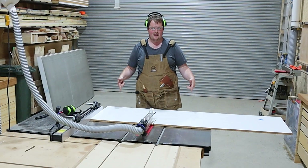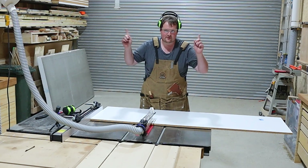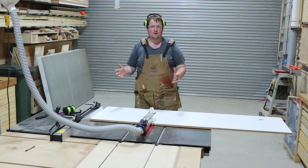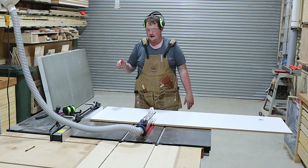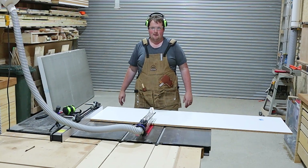Now we're going to whip up a quick mould out of some melamine. If you're not aware of how to make a mould, I've done a video — I'll link it up top and in the description below — where I go through the whole process step by step. I'm going to make two moulds and then get to prepping for the pour.